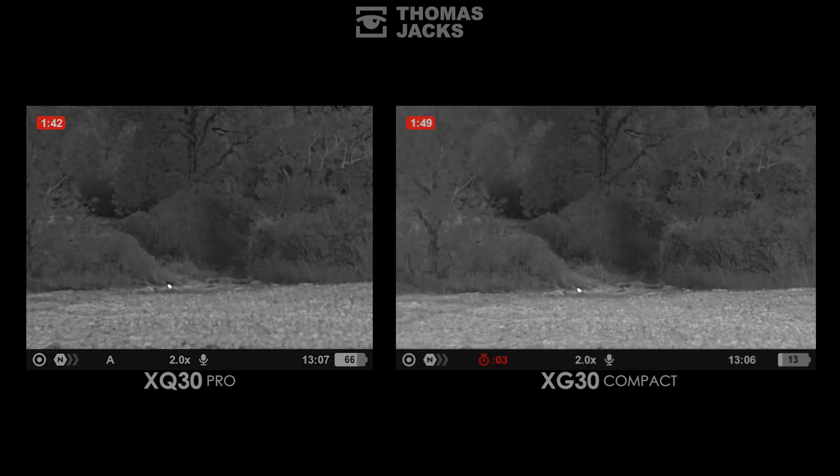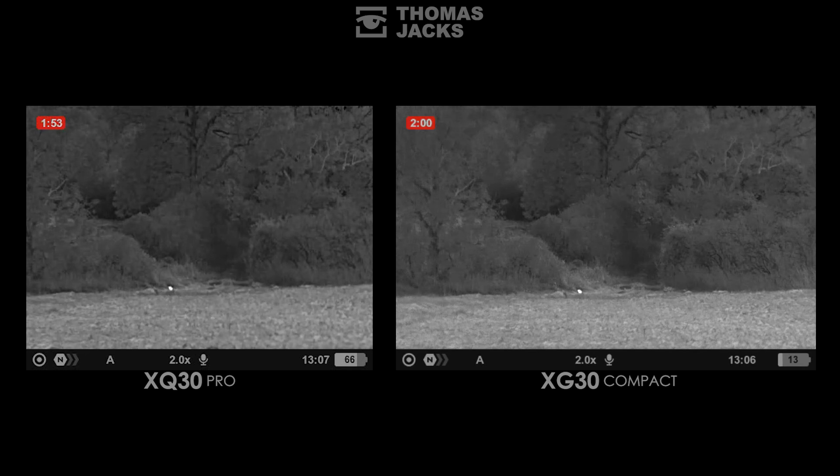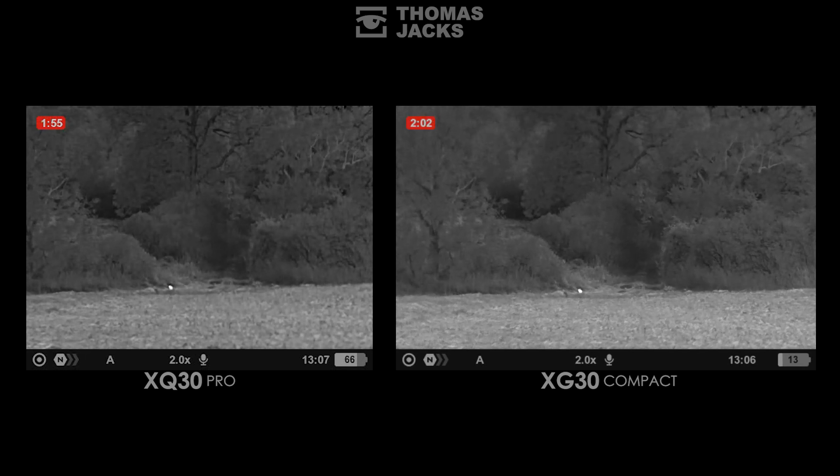At this range and in these relatively normal conditions, the XG sensor with more pixels is more defined. Although both devices have detected animals and helped us identify what we're seeing, image quality is so important we'll come back to this later in the video.